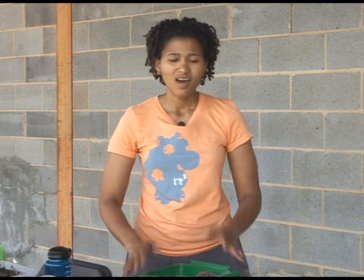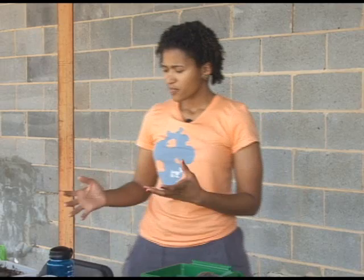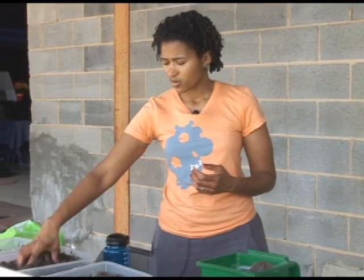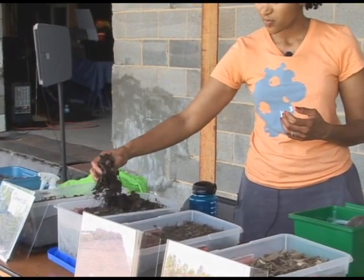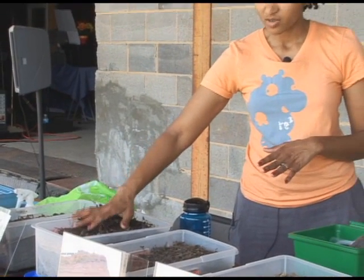If you want to get started in composting, there are just four basic ingredients for any backyard compost pile: carbon, nitrogen, air, and water. Carbon comes from materials such as leaves, newspaper, and dead plants. Those things tend to be pretty high in carbon.